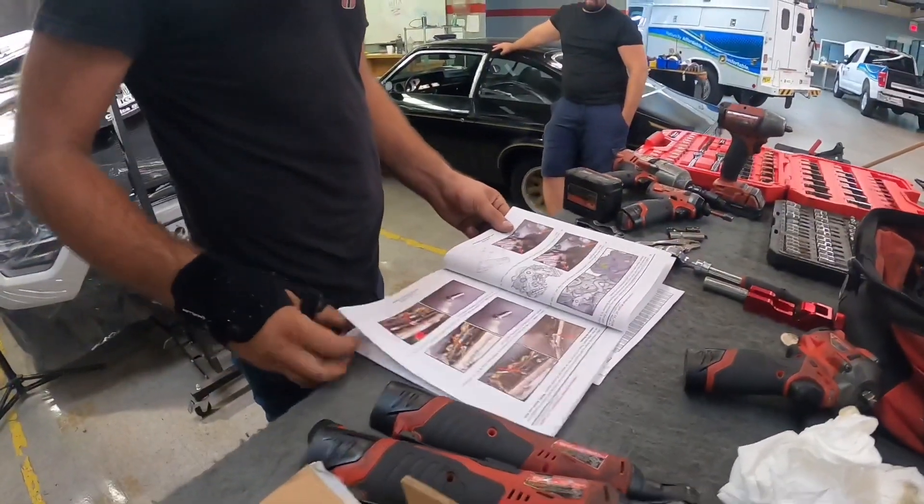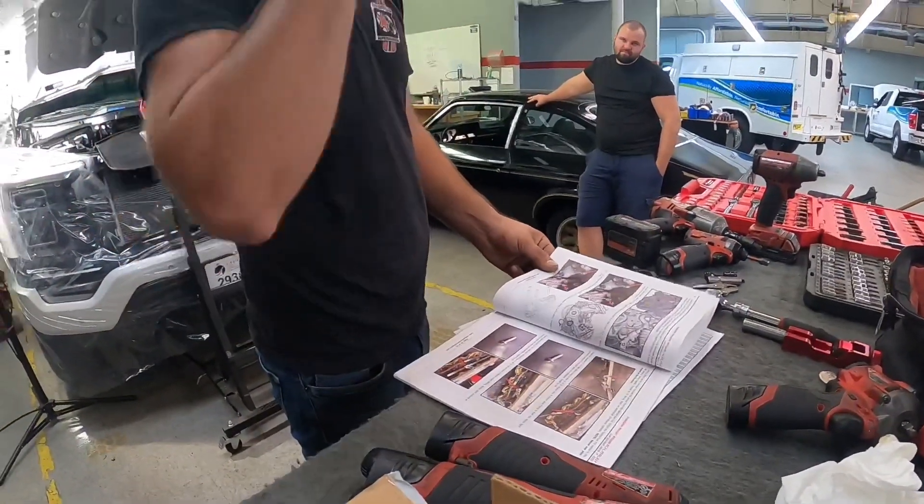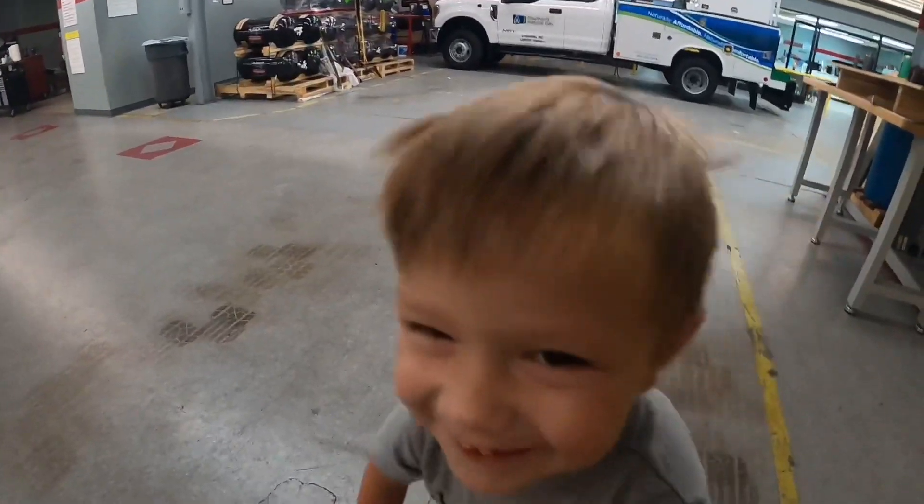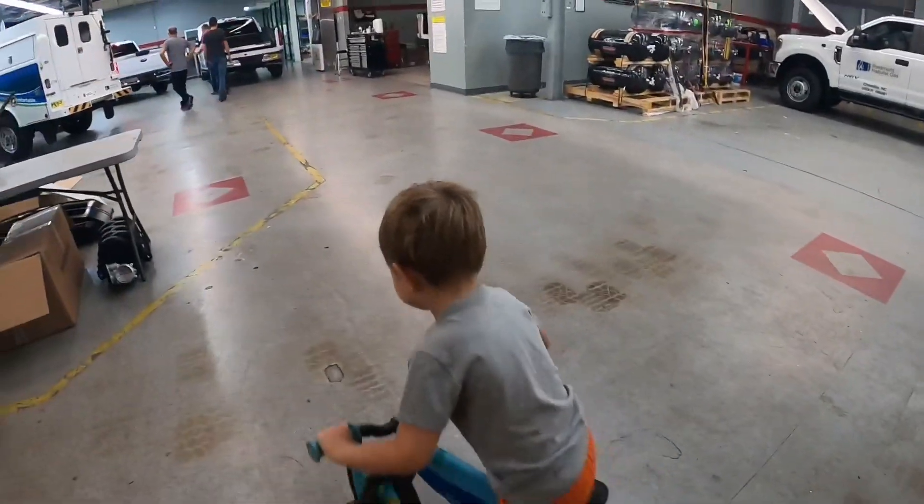I just want to make sure I don't miss something because there's a few steps — if you miss one you've got to go back and fix it. A Whipple supercharger install is just like working on Volvo cars — very systematic.